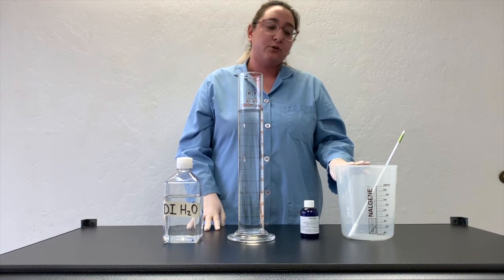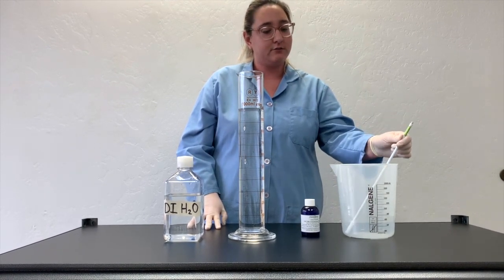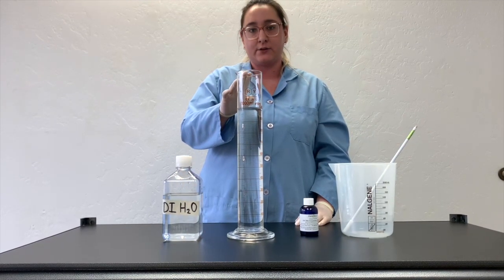We're also going to need a beaker that holds a minimum of two liters, a stirring rod, and I will be using a one liter graduated cylinder for accurate measuring.